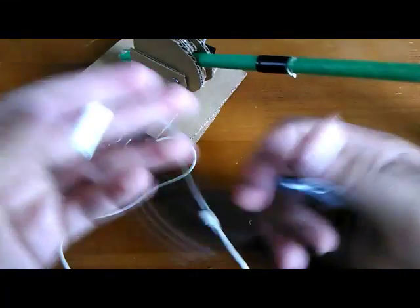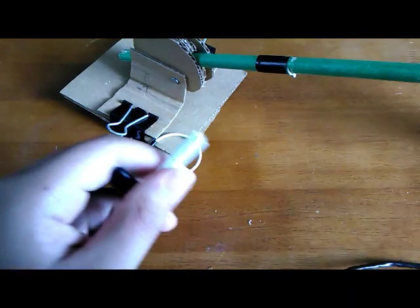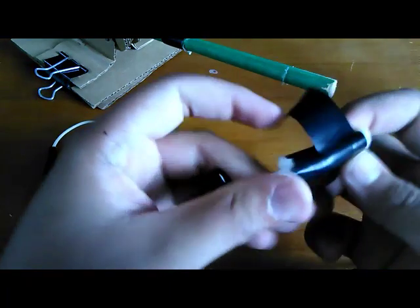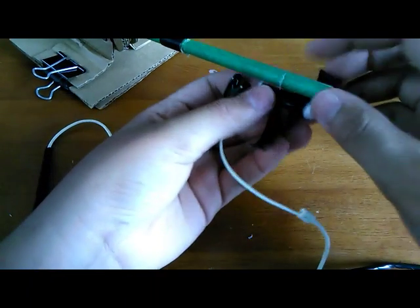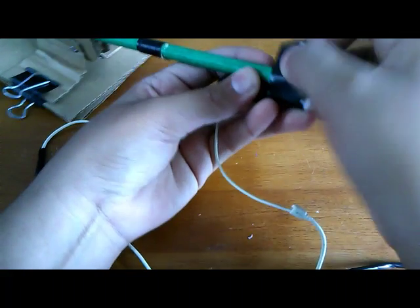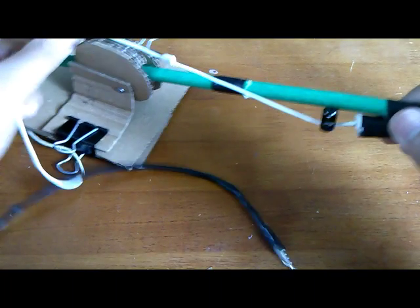Now take the top piece and roll some cotton into a ball, wrap it in tape, and make sure it fits snugly in there. Then tape the cotton with your mic wrapped in it right on there, and take it all the way down and wrap it around the bottom.